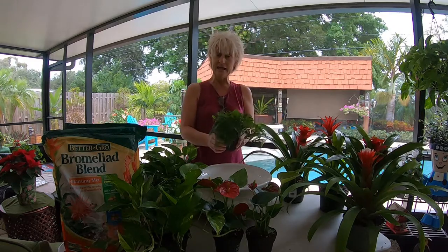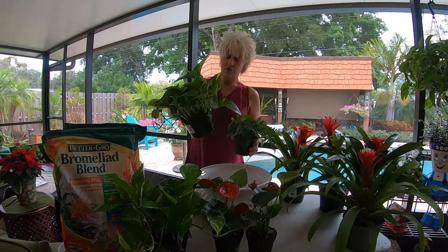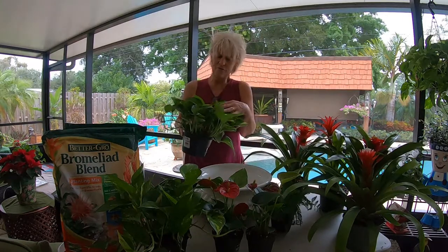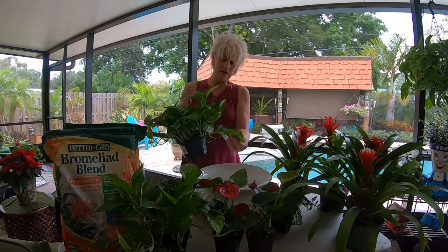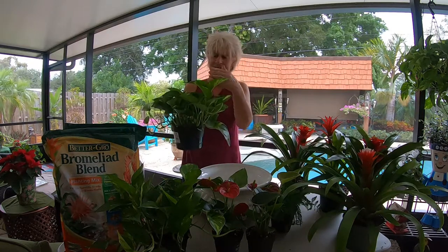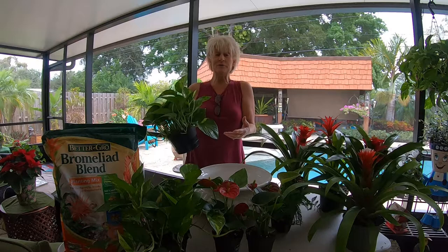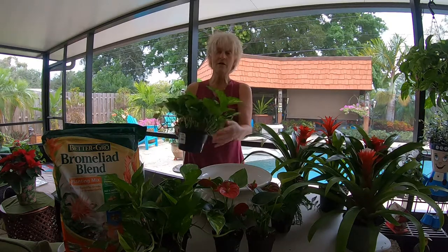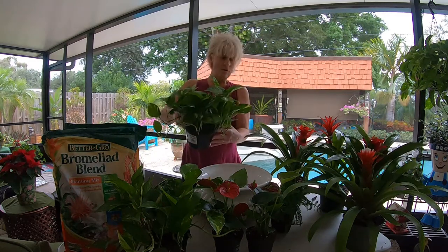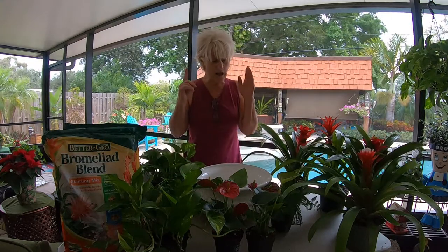Everything on the table makes good companion plants — they'll all thrive in basically the same conditions. As for the pothos, you can grow it in pretty much any soil. It is hard to kill a pothos in my experience — they're so easy-growing. I've even had some where I pulled them out of pots, forgot about them, and they continued to thrive with roots exposed to the air and no soil. Not that I recommend that, but my point is they will go with this arrangement very well.